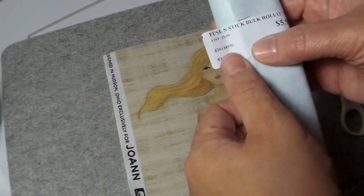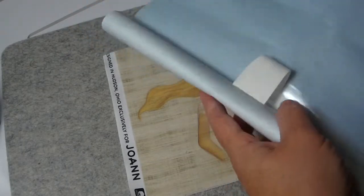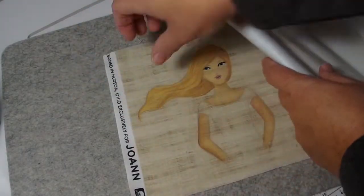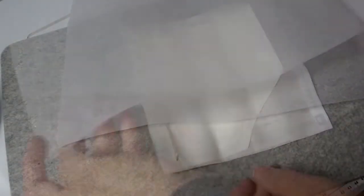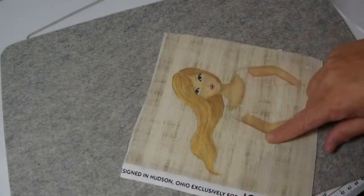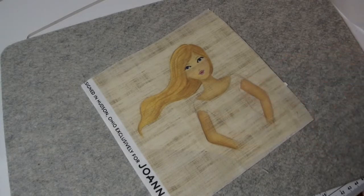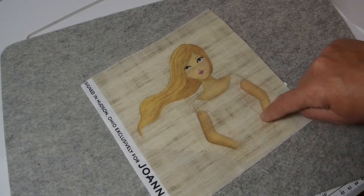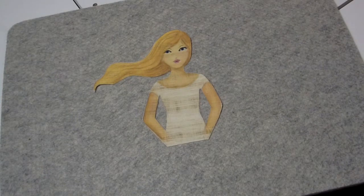This product is called Fuse and Stick — something I bought quite a long time ago — and it has two sticky sides to it. I'm going to cut a piece to fit on this girl and fuse it to the back side before I cut her out. I have the Fuse and Stick on the back side of the painted girl with some parchment paper here to press it on. I'll let that cool before I take it off, then I'll cut her out following her outside lines, cutting out in between the arms as well. I have her cut out, and now it's pretty much playing paper dolls.